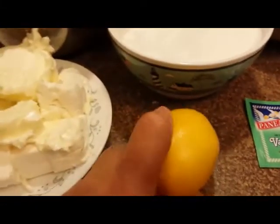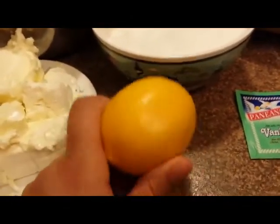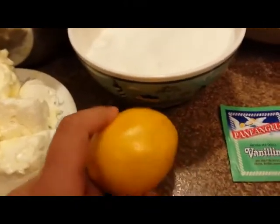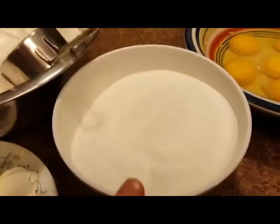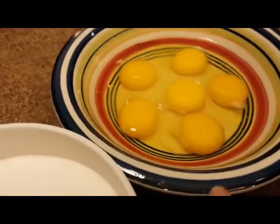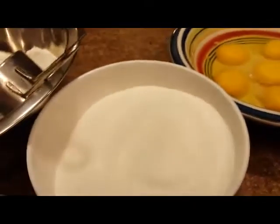I have a Meyer lemon here. You can use any kind of lemon or any kind of citrus really, but if you use orange then it wouldn't be a lemon cream cheese pound cake — it would be an orange cream cheese, which doesn't really matter. Sugar — my sugar has already been sifted. You need eggs also at room temperature. It's very important that all liquid and wet ingredients are at room temperature.